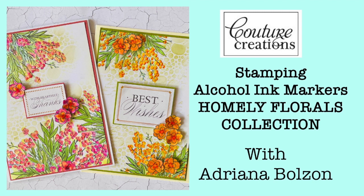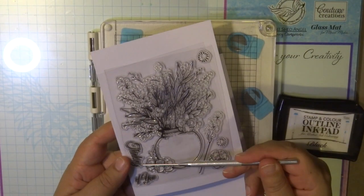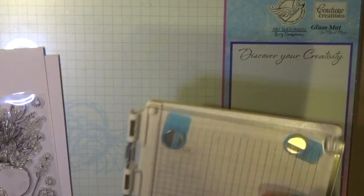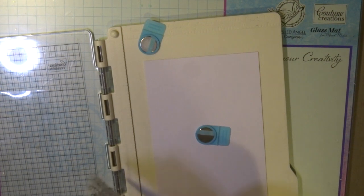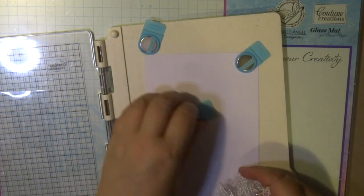Hi everyone, it's Adriana here. Today I'm going to show you the new stamp and colour sets from Couture Creations — it's called the Home Leaf Florals collection. I'm using one of the stamps; there are four in the collection. This is the stamp set, called Acacia Dreams — beautiful flowers in a vase — but I'm not going to stamp the vase. I'm going to use those flowers to create a beautiful border around my cardstock.